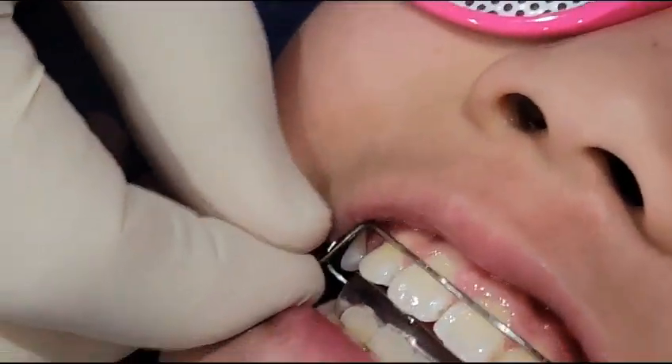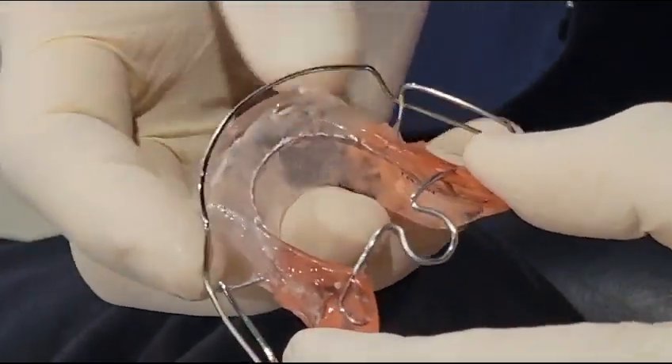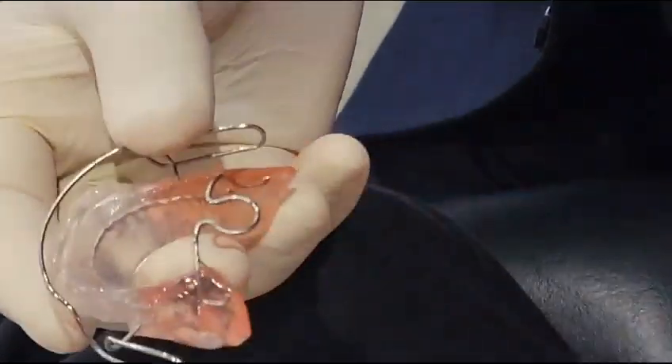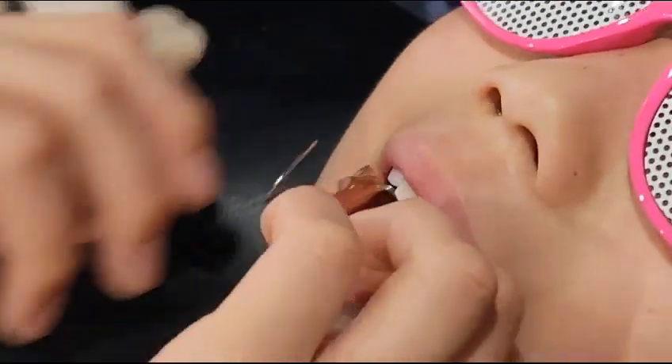The only thing I miss about the American bionators is that they do have a clasp here. So I would suggest if you combine the American bionator with the European, you get the best of both worlds, because then you get good retention. Right now, can you put that back in for a second?